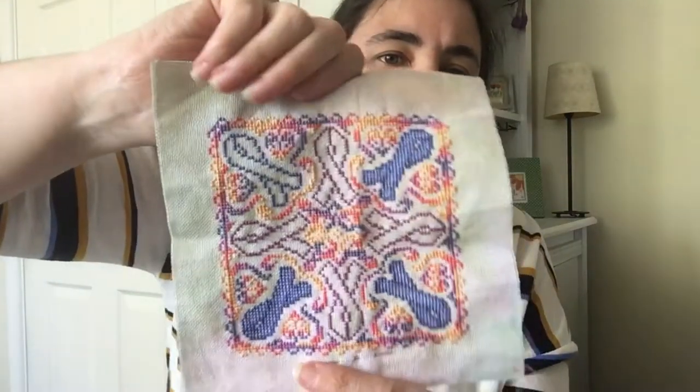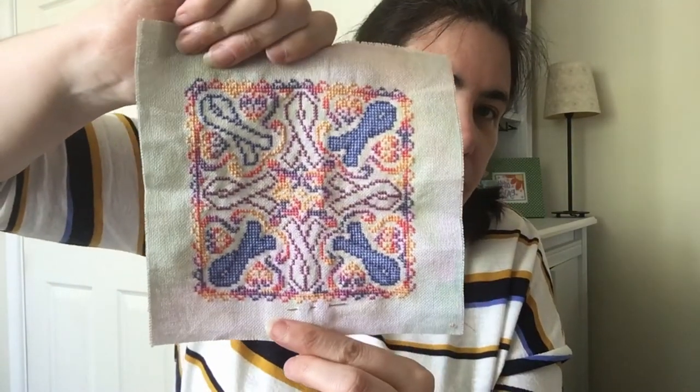I've been Zoom chatting most evenings with some friends and it's been lovely — I just sit and stitch rather than scrolling through my phone. I'm also working on Mandala. This is the fifth of the five projects I need to finish and I've made some really good progress since the last video.